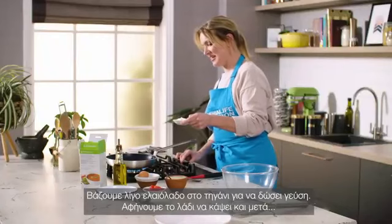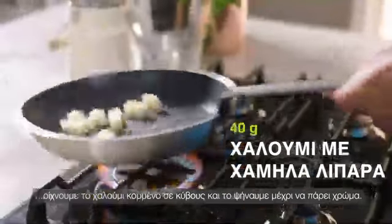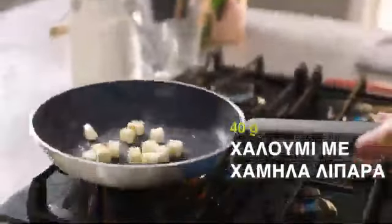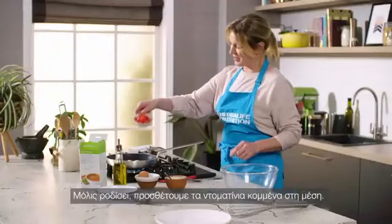The pan's on the heat. Get it a bit hot and then put in the halloumi cheese. I'm going to cook the cubes of cheese until they're golden. Once it's golden, add in your halved cherry tomatoes.